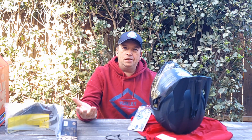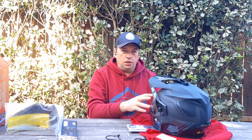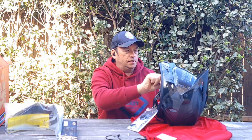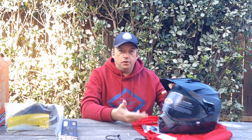Buying a helmet is kind of complicated because first you need to make sure your head size is correct. Mine is 59 centimeters and this one is a Large, so it fits me perfectly. With this helmet you can change the cheek pads — they come in many different sizes. This one came with 35 millimeters, but you can buy smaller or larger. If your cheeks are larger you buy thinner pads, or if you're slimmer you buy thicker ones. It gives you a lot of adjustment.